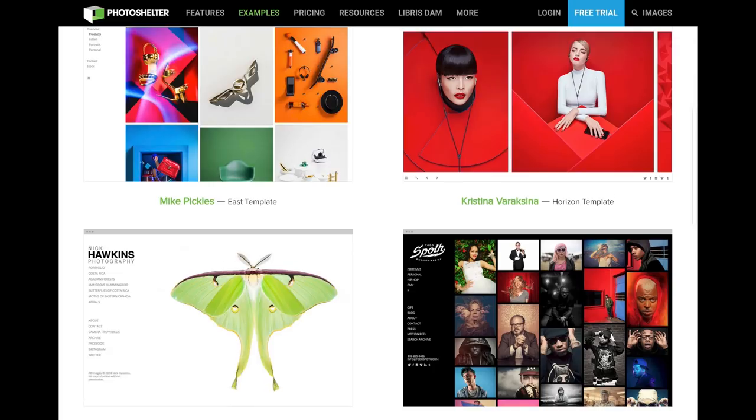And if you're looking for a photography website, PhotoShelter has you covered. Check us out with a 14-day trial at PhotoShelter.com.